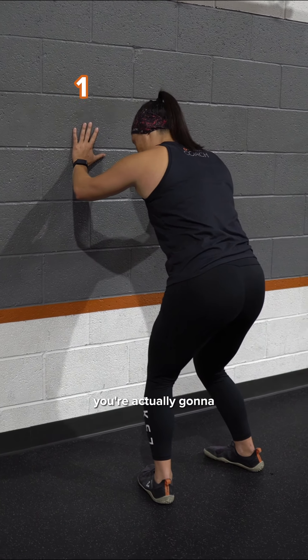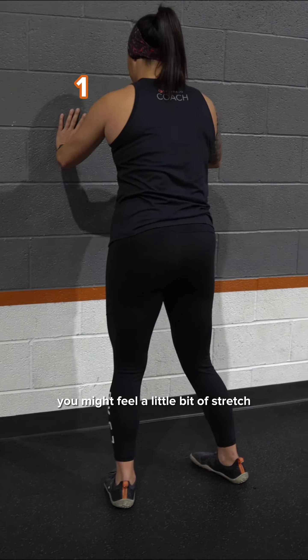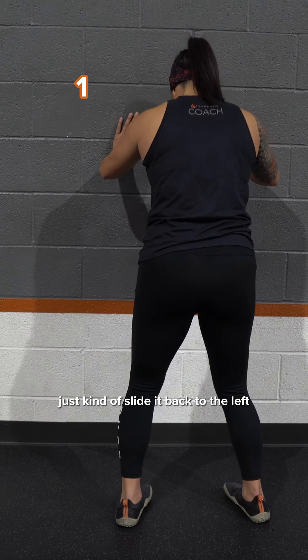You're gonna go hands against the wall, get into a little bit of a squat, and kind of push your hips back at a diagonal. You might feel a little bit of stretch in the outside of your right hip, then just stand up out of it and slide back to the left.